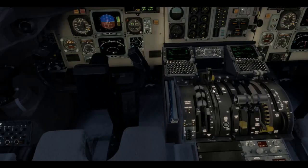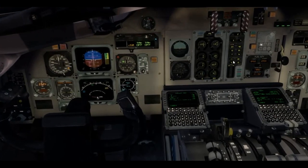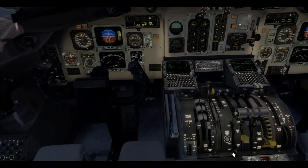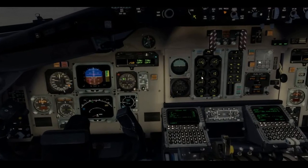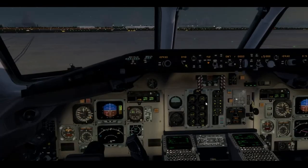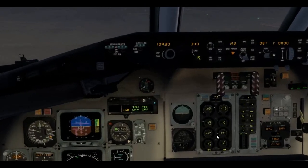Left start valve is open, N2 rising, oil pressure rising. At 20% — fuel on. ITT rising, N1 rising. Start valve is closed, and there we go — looks like we've got two good stable starts on the MD-80. So yeah, I do know what I'm doing a little bit.